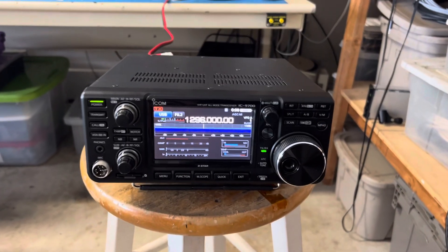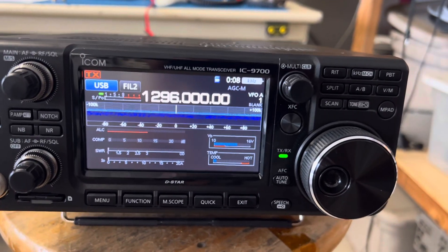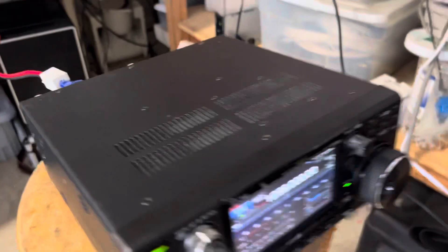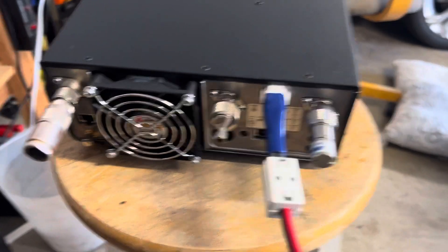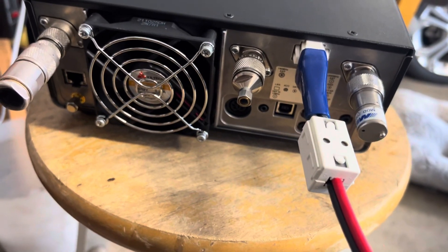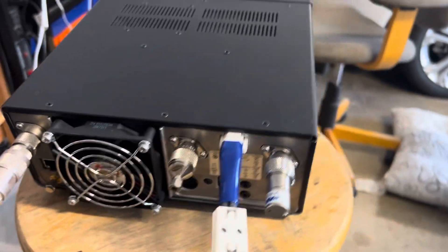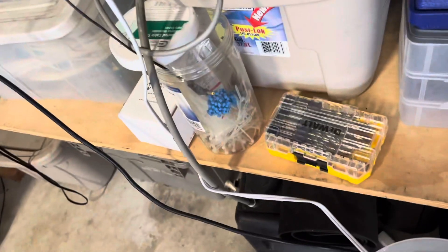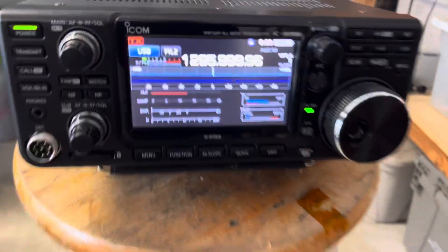Hi, I am Vlad W6BVB and this is a brand new ICOM 9700. I specifically positioned it so that nothing is connected to the radio — no antennas — and all RF ports including the 10MHz ports are blocked by RF loads. The unit serial number is shown here; it's brand new. The firmware version is 1.41.